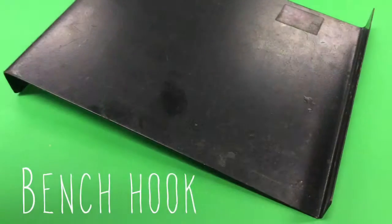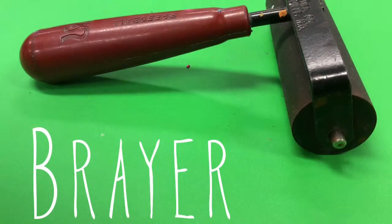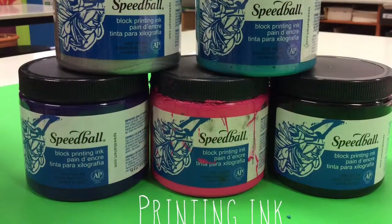Now that your printing plate's ready, let's see what else we need. We need a bench hook, a brayer — which is a type of roller — and of course some printing ink.